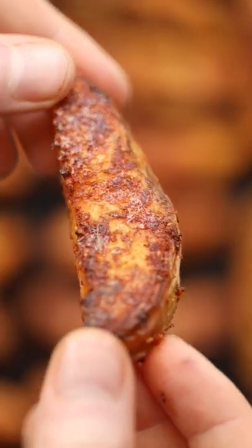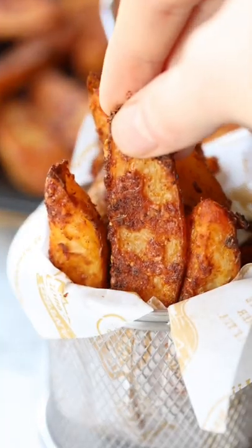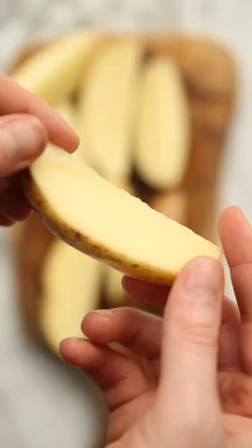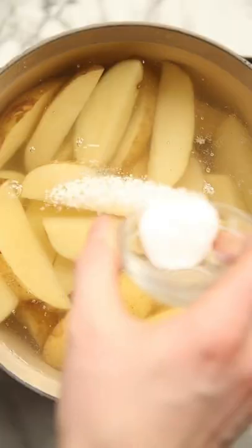Let me share with you this foolproof technique to making the most ridiculous potato wedges. After you've diced your baking potatoes into wedges, we're actually going to parboil them in some salted water. Then it's essential to let them steam dry to get out all that unwanted moisture.